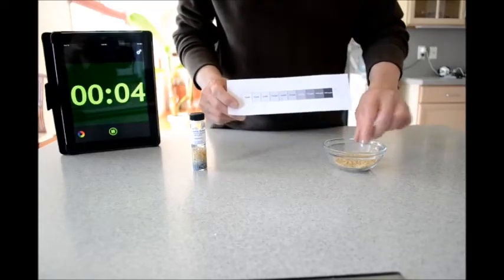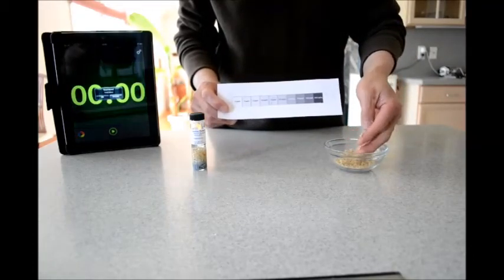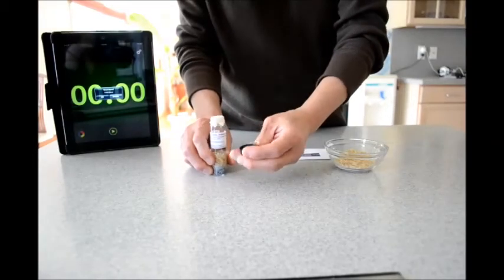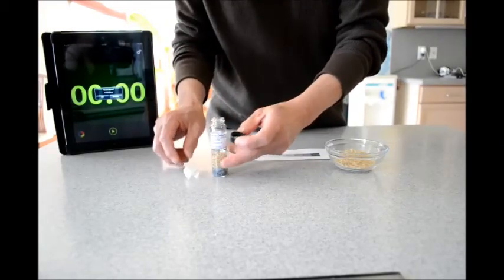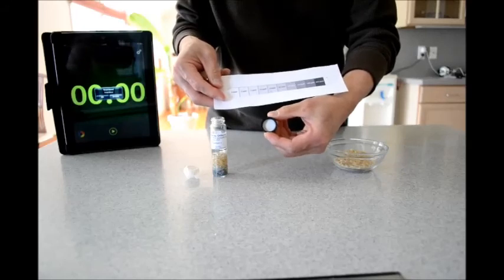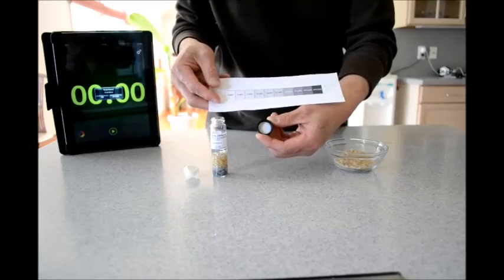Now let's see if this brown rice contains any arsenic or has more arsenic than white rice. Screw off the cap — the filter paper is still there. As you can see, there's hardly any arsenic for this brand of rice. So this brown rice is pretty safe, compared also to the white rice we tested before.